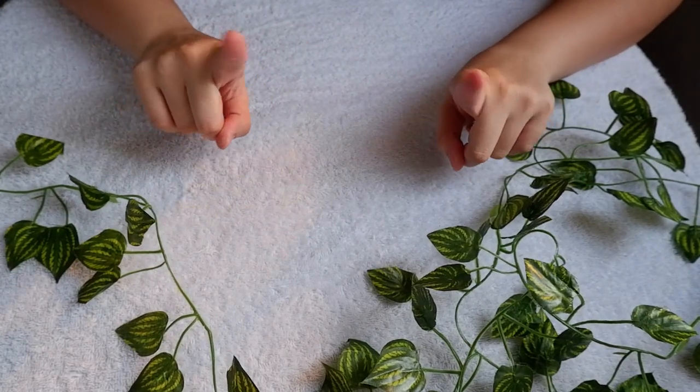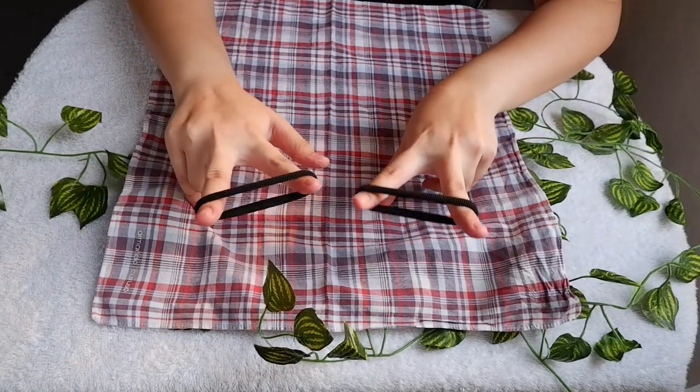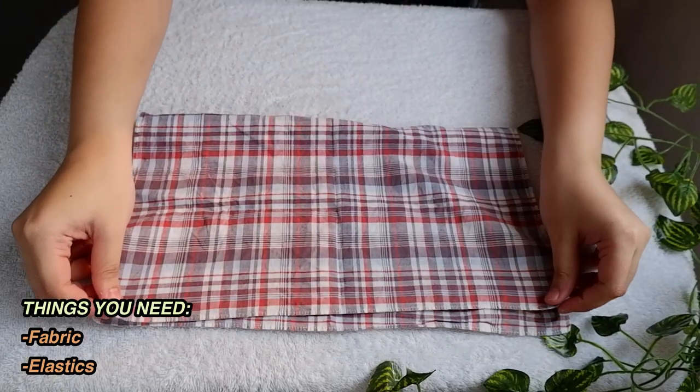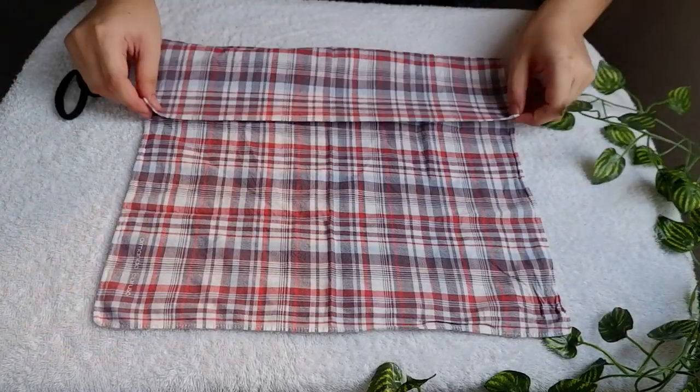Hey guys! Welcome to my voiceover. So for our first DIY mask, it requires absolutely no sewing or gluing. Ito lang kailangan nyo. In my case, I'm using a bandana para mas easy access. But again, it's up to you kung anong gusto mong gamitin. For the hair ties, you can use rubber bands or any elastics na meron kayo dyan sa bahay nyo.